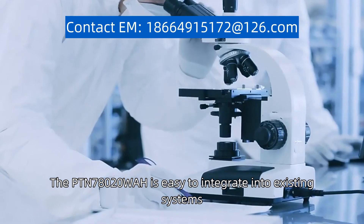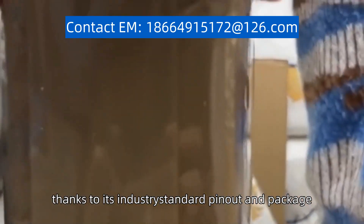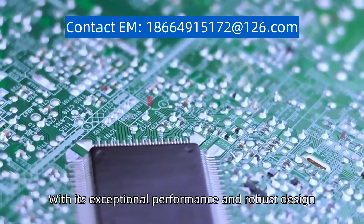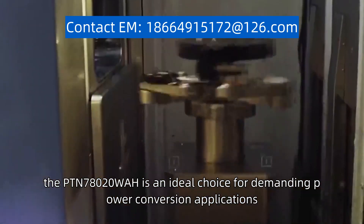The PTN78020WAH is easy to integrate into existing systems, thanks to its industry-standard pinout and package. With its exceptional performance and robust design, the PTN78020WAH is an ideal choice for demanding power conversion applications.